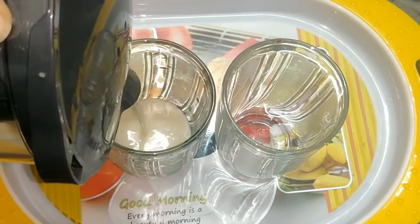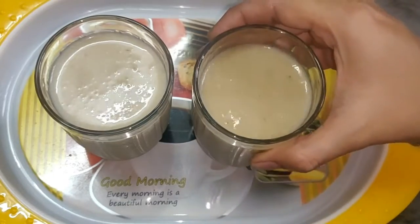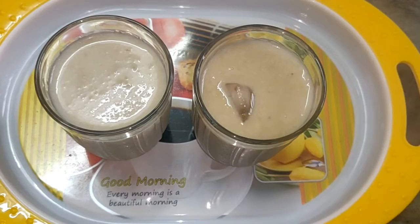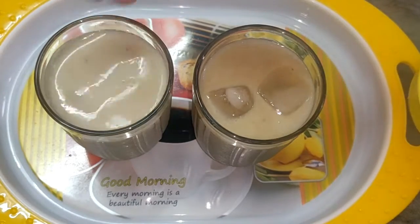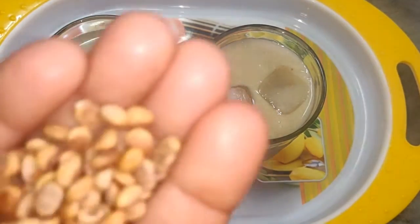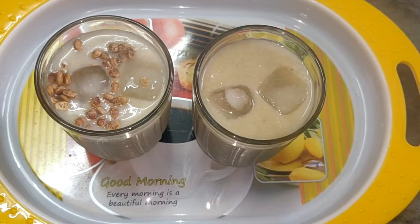Put the banana smoothie in the glass, put the ice cubes on the top, and put the garnish on the top.